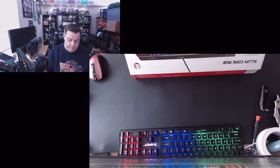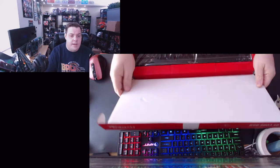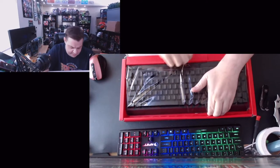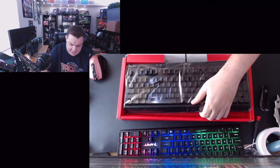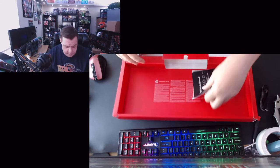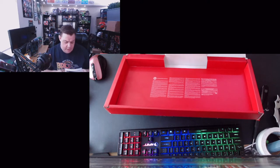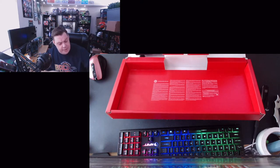Let's open this up — HyperX Alloy Core RGB, just like it says on the box. Still in the plastic. Pulling it out, there's a nice little cardboard flap to pull the cord out, and it's got a nice braided cord. Good texture — that matters because I have two cats, Olive and Monty, who love to chew on everything, so this should be nice and resistant. There's also a little branding card with HyperX product support contact info and a link.